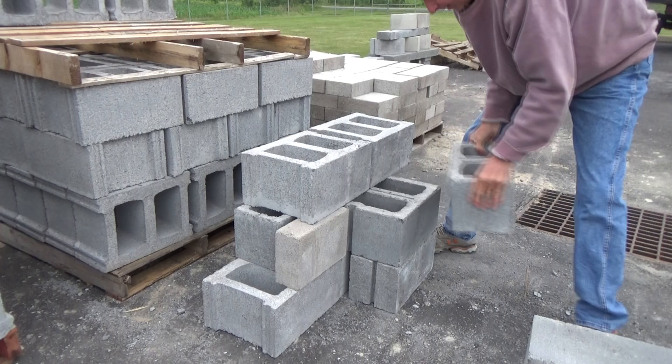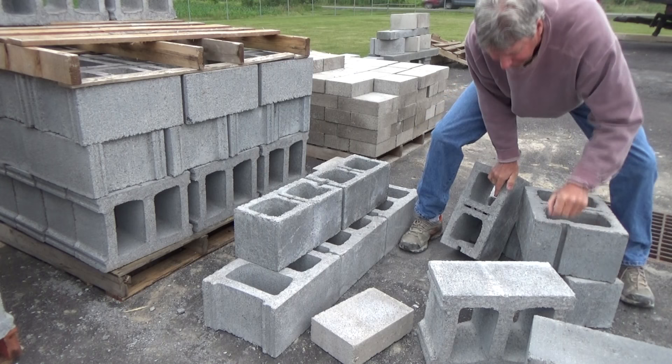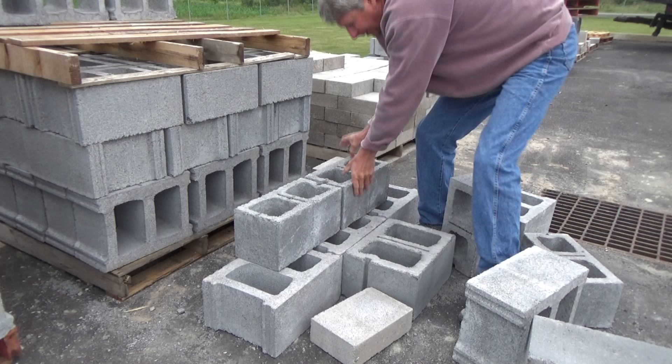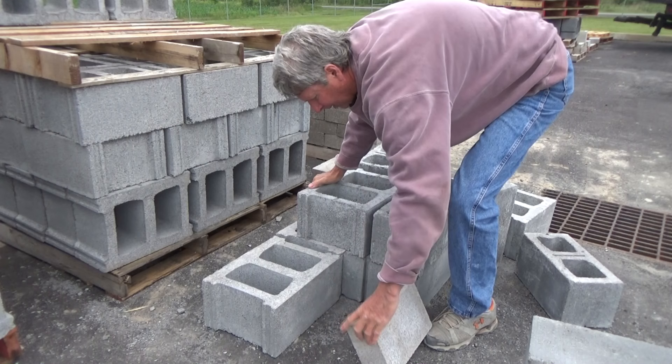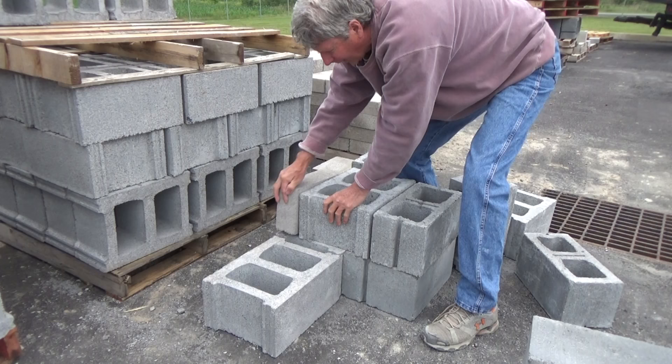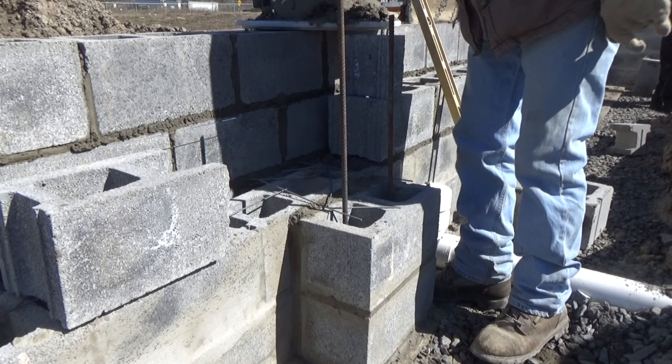When you're building these things, you can basically build them any way you want. Suppose you want it to go a little farther — you've got to get a little creative. Say you want it to go out farther; you can go like this, put a 12 here. Maybe the cap is going back, so what you've got to do is kind of lay it out dry and figure out how you're going to do it. There are a lot of different ways of doing it. This whole wall right here is getting filled with concrete inside, but I'm building my pilaster.